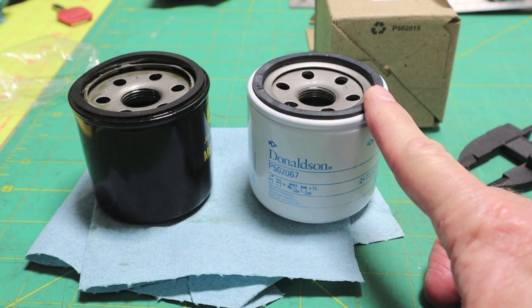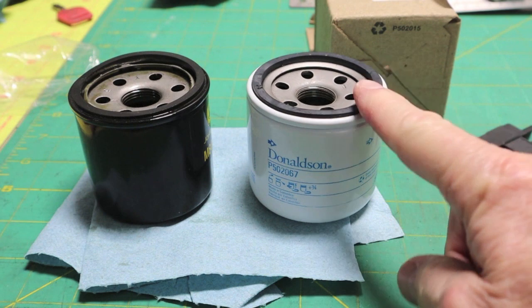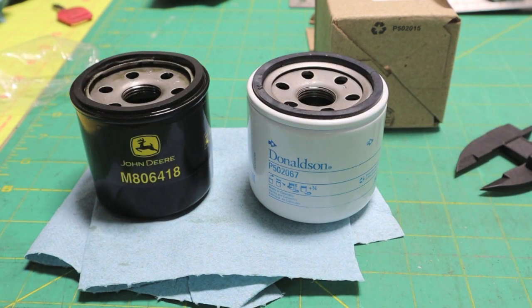You just have to check out some forums on outdoor power equipment. So this is what we're going to go with — we'll keep our fingers crossed.